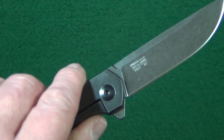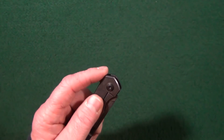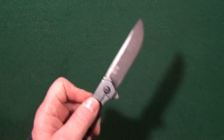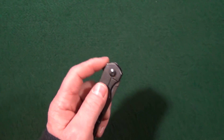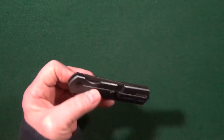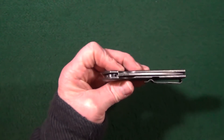It features a flat grind with a really nice blackwash finish that is going to help hide the wear and tear. Blade thickness is about 3.4 millimeters and blade width from spine to sharpened edge is 0.85 inches. The sharpening choil is very well executed. Deployment is accomplished solely with the flipper tab. The blade rides on a ball bearing pivot and the action is absolutely fantastic, just like the FH-11.